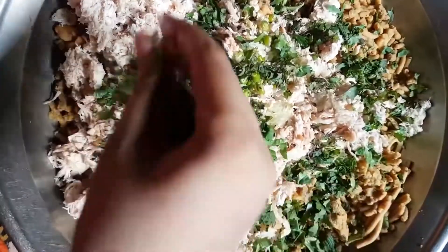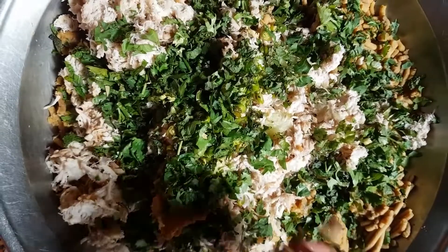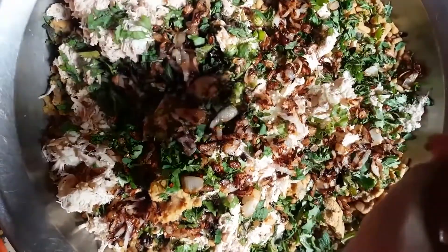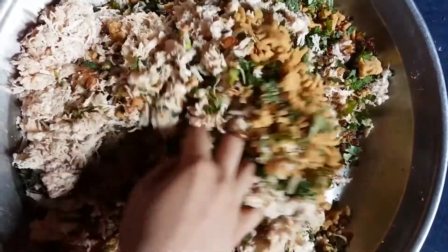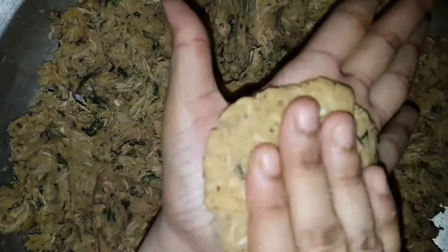Now we prepare this and there are some tips here. We can use a technique to keep the mixture moist. We will make it a bit easier with these tips so the product will be soft. We mix it and the mixture will be dry enough to shape.